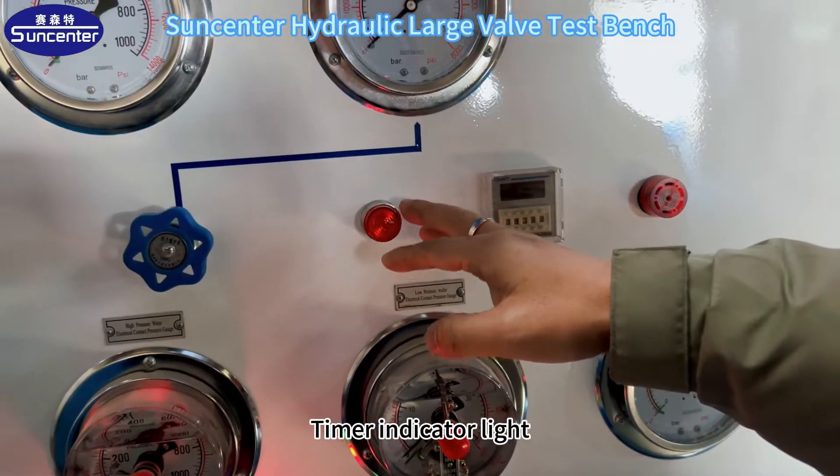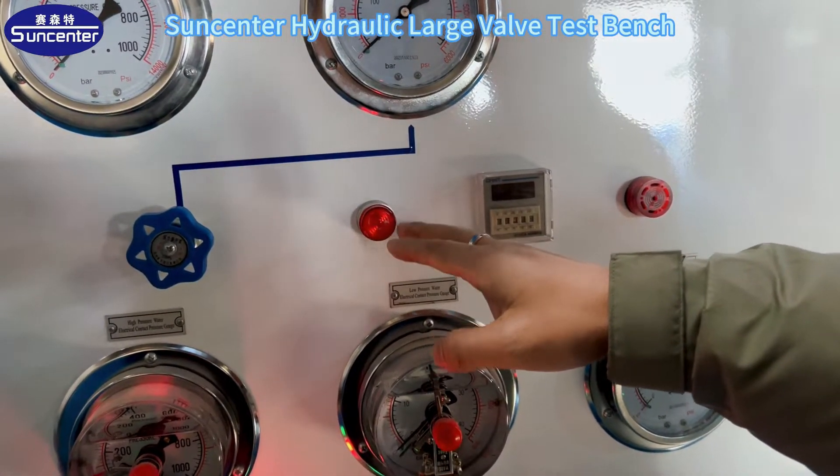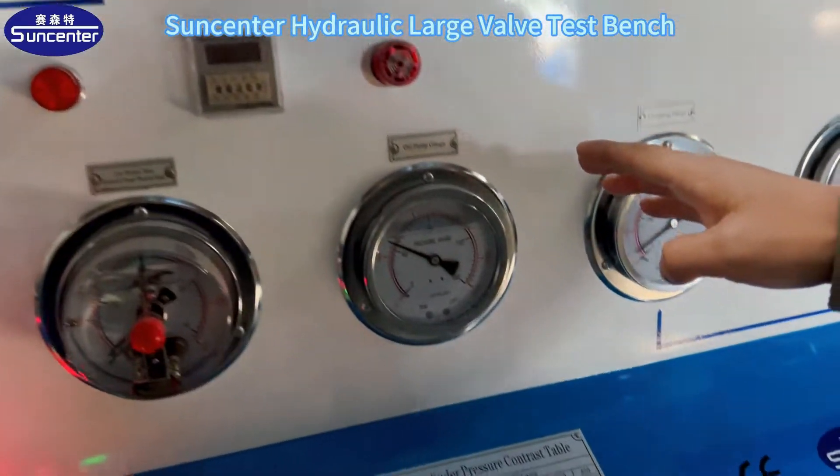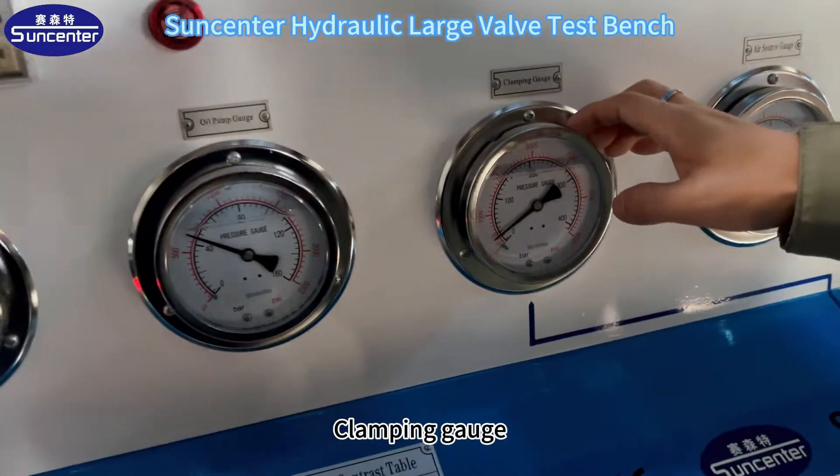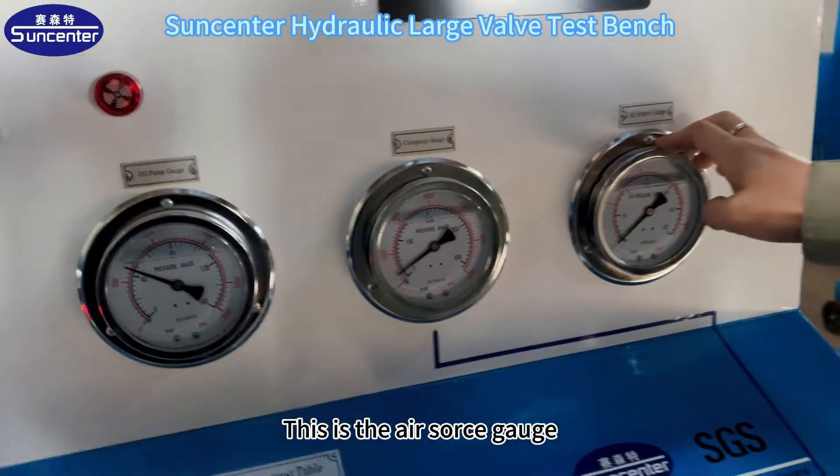This is the buzzer. This is the oil pump pressure gauge. Clamping gauge. This is the air source gauge.